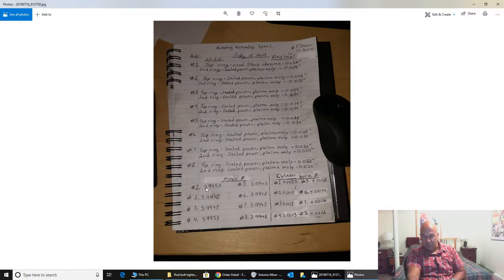Piston measurements: number one at 3.9953, number two at 3.9948, number three at 3.9945, number four at 3.9953, number five at 3.9943 — let's just round to 3.9995 which is fine. Bore diameter is around 4.0015, so let's just call it 4.002. So 3.9995 to 4.002 is about 7 thou. You want about 6 to 7 thou clearance on a turbo engine, so our running clearance between piston and cylinder bore is about 6 to 7 thou — which is good.